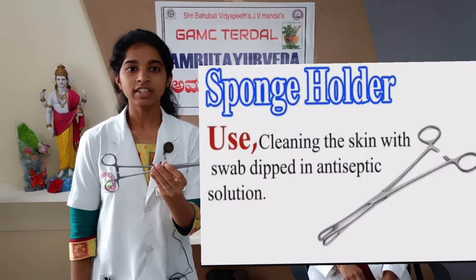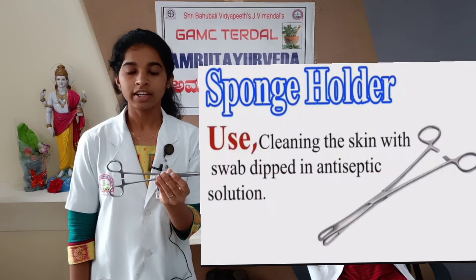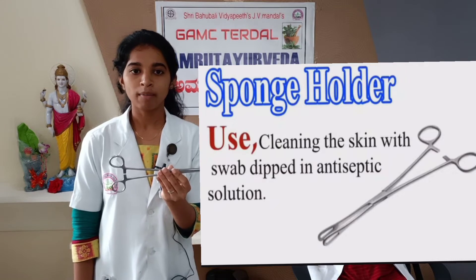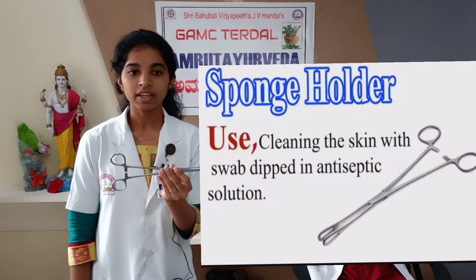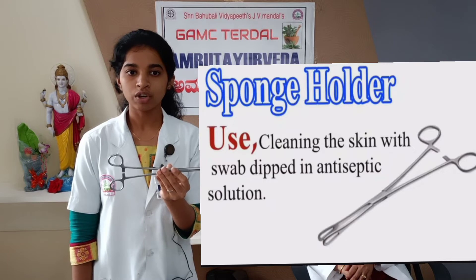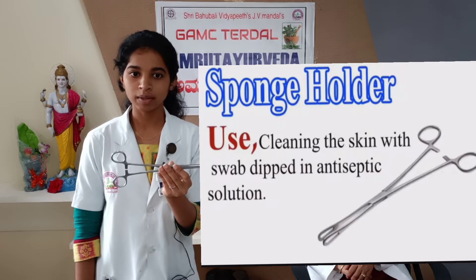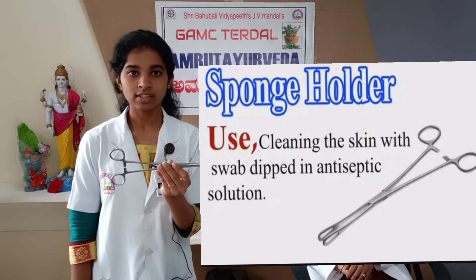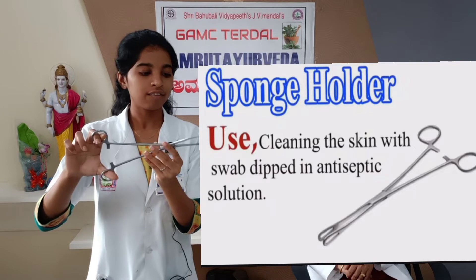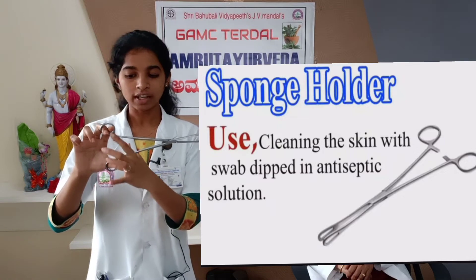This is a Sponge Holding Forceps. In DNC, it is used for application of antiseptic solution for the purpose of preparing the operative site. It is commonly used to grasp and hold sponges or swabs during any medical procedure to swab the vagina and pelvic cavity. Its gynecological uses include: in abdominal hysterectomy, it is used to retract the bladder, for packing the vagina, and to control traumatic and post-operative bleeding. Its obstetric uses are to hold the edges and angles of the lower segment in lower segment cesarean section, and to catch the cervix for exploration after instrumental delivery. To identify this instrument: it is 9 inches long, having round-shaped terminal ends with transverse serrations on its inner aspect, and there are catches and finger bows at the handle.